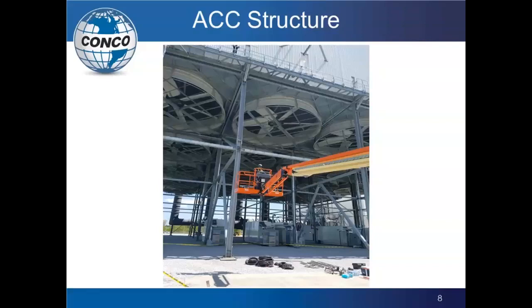I also want to point out the equipment under the ACC. When you do a cleaning, you're going to have a lot of water coming down there, so you want to make sure that equipment is capable of handling that amount of water and being cleaned off if necessary.